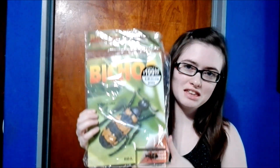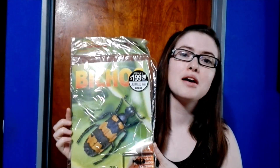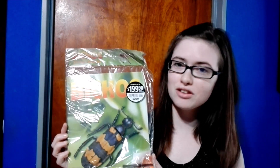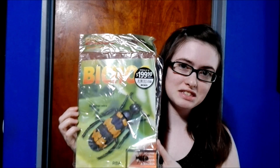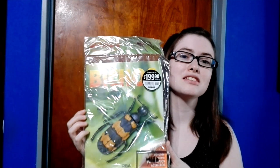Hi guys and welcome back. Today we're going to be doing a brand new unboxing. We're going to be unboxing the next in the Bichos collection — this time none other than the Sierra Bajo Zebra, or the Zebra Beetle.